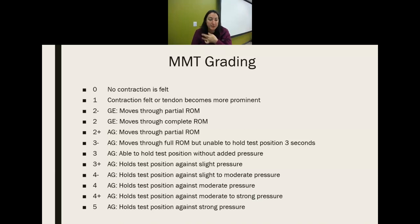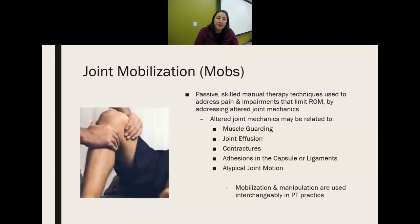Five would be full strength. With joint mobilizations, these are passive, skilled manual therapy techniques. We use them to address pain and impairments, limited range of motion, and altered joint mechanics.